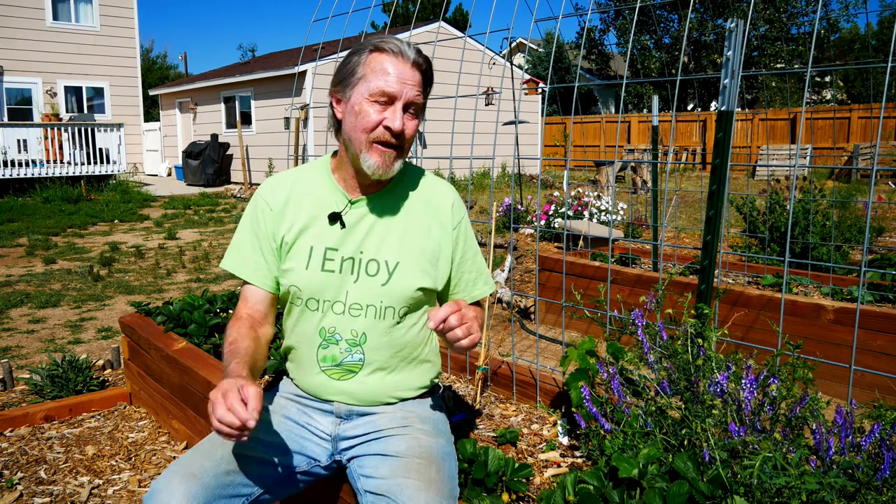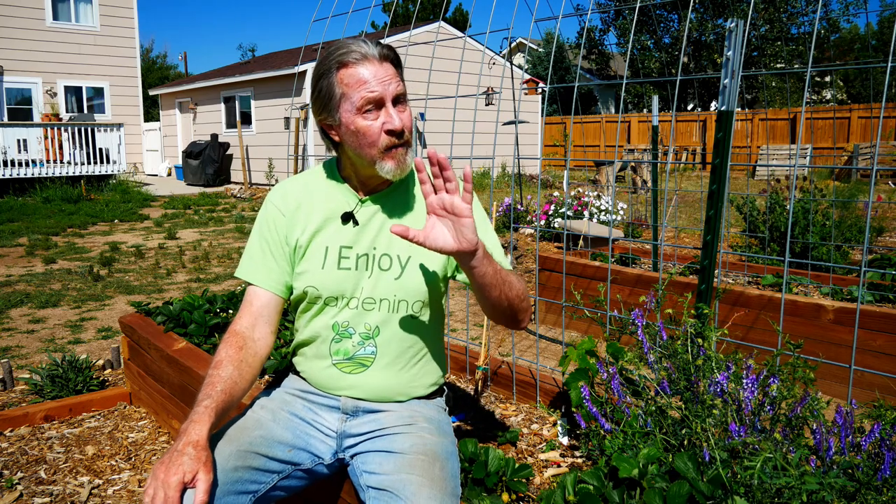You can also divide strawberries. When strawberries get older they'll start sending up multiple crowns from the center of the plant, and if you're very careful you can divide those crowns and plant them individually, greatly expanding the number of strawberries that you have. But it's very easy to damage the crown in the process, and when you replant a crown, getting it at the right height above the soil can also be kind of difficult. So it can be done, but it requires some finesse.